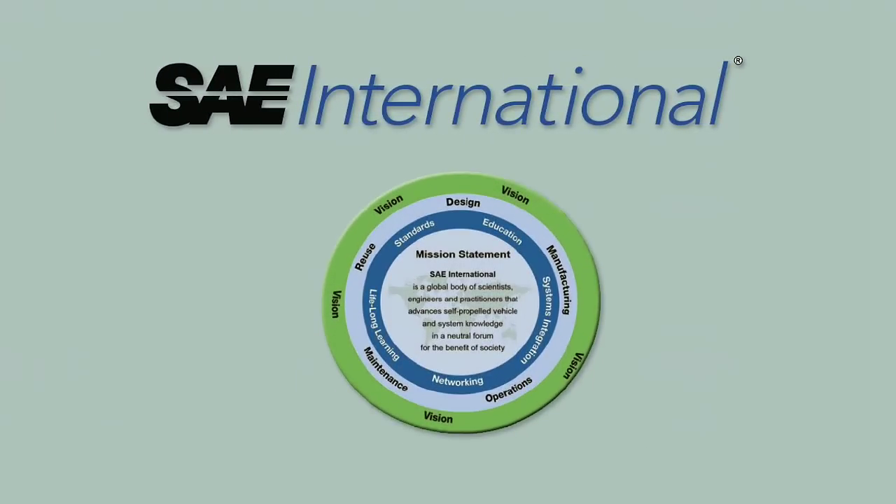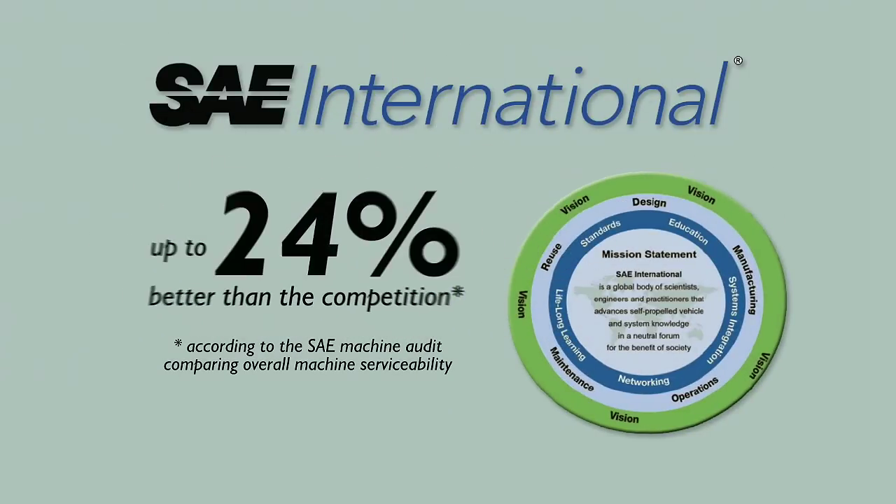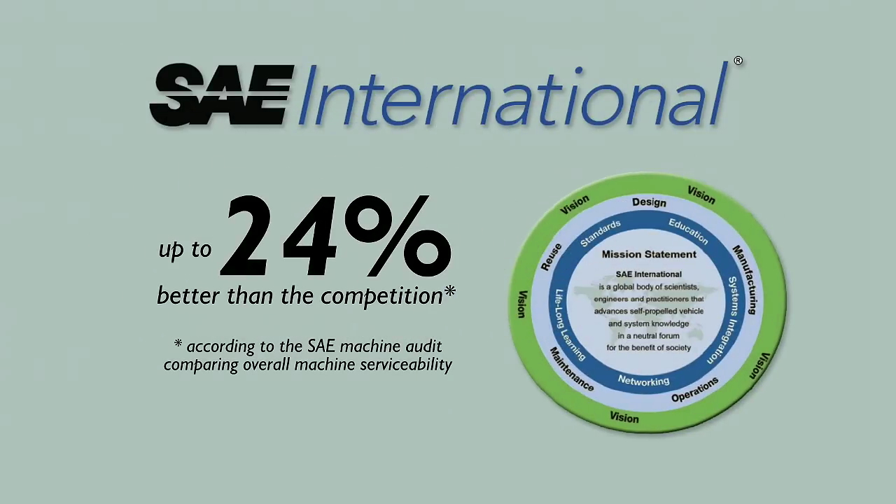According to the Society of Automotive Engineers Machine Audit for comparing overall machine serviceability, the JCB is up to 24% better than the competition.